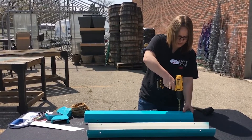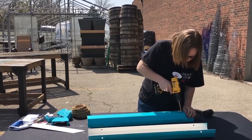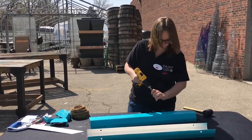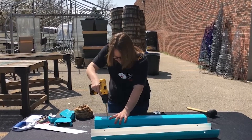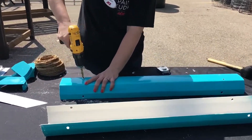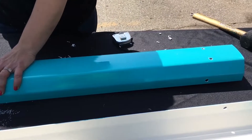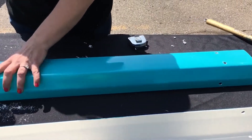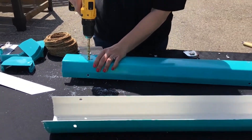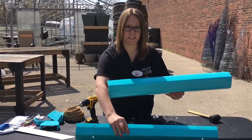You can see where the other holes are. Definitely want to make sure that you get a clean hole in there so that your rope slides perfectly through it. So then you just have four holes on both sides, and you're going to do that with all of the pieces that you have.